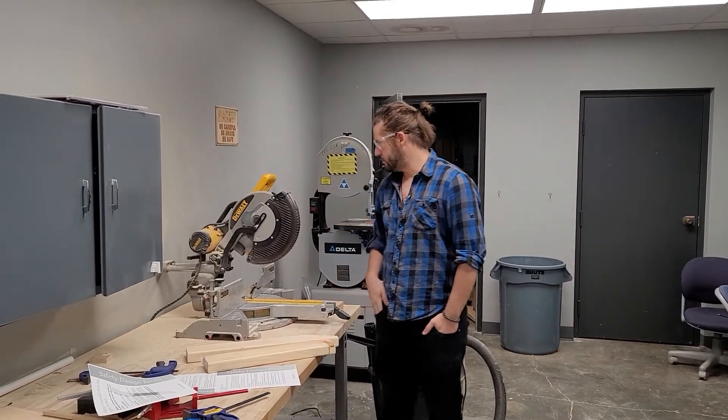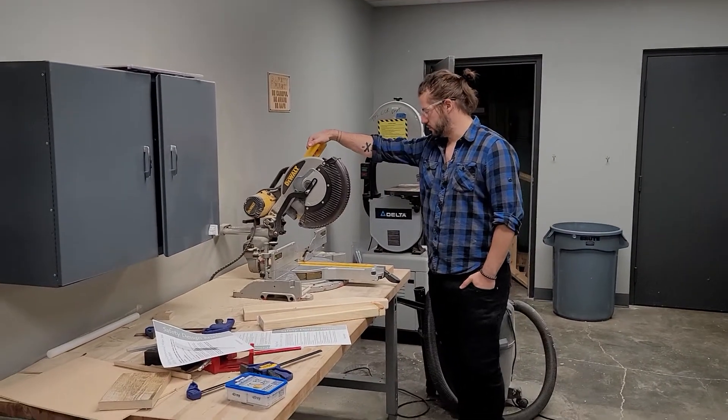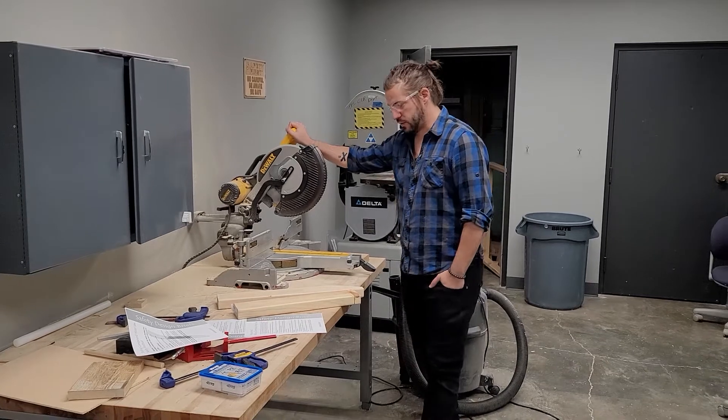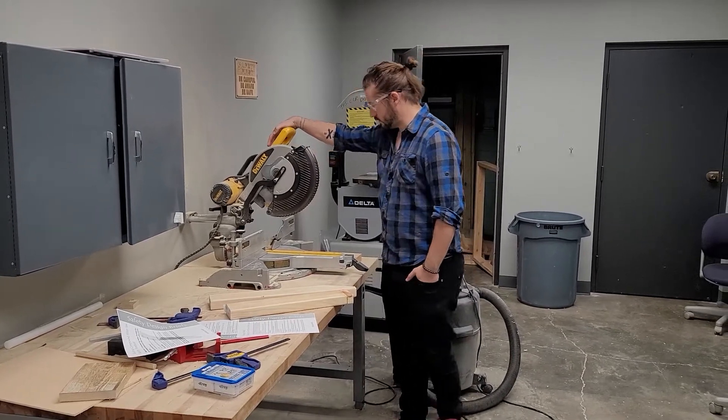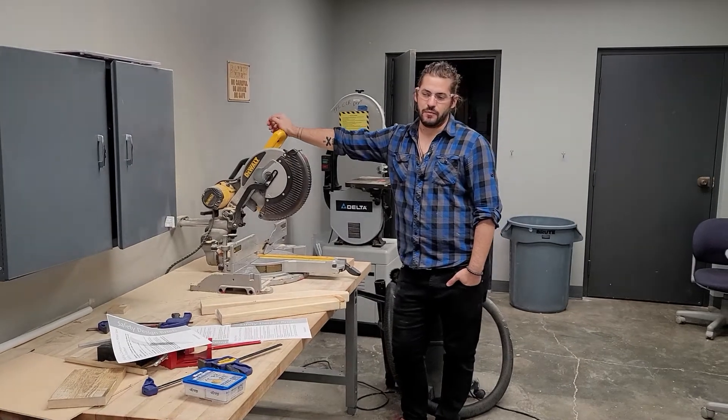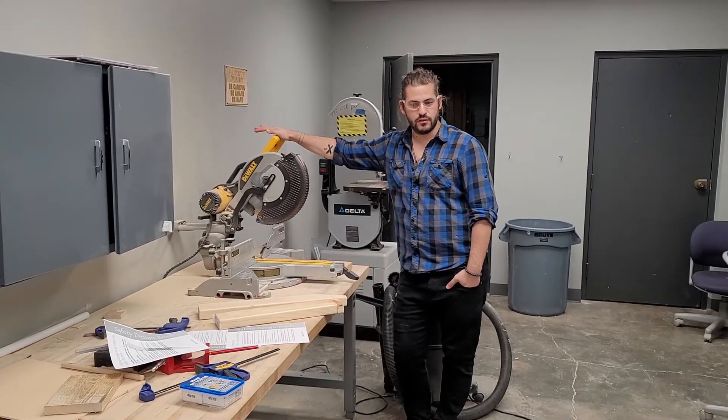Hey guys, I'm going to show you a little bit about how to use the miter saw, also known as the chop saw to some people. Let's go over a few things. Basically, this is a saw made for making angled cuts. I probably use this saw more than any of the other saws.